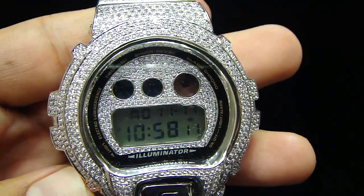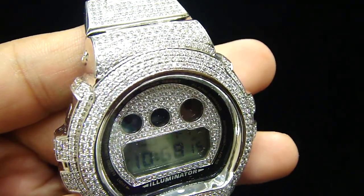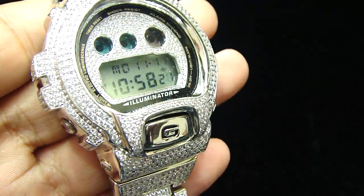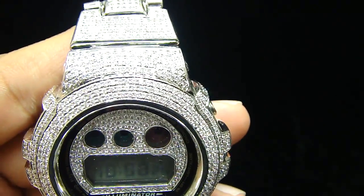The video you're looking at is a real Casio G-Shock, fully iced out with water resistance. It comes with the G-Shock box, but what we do with the regular G-Shock is we ice it out and customize the G-Shock watch.